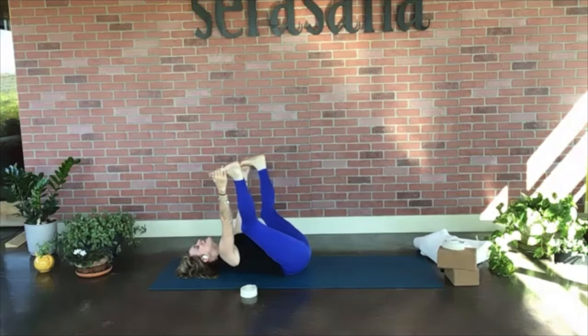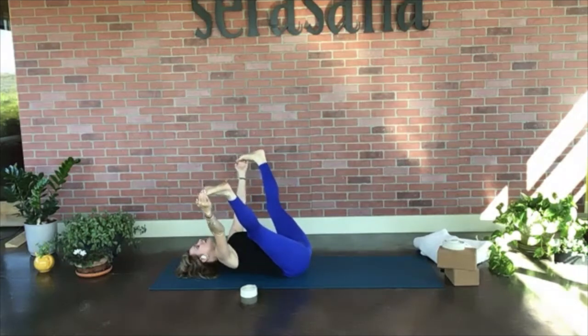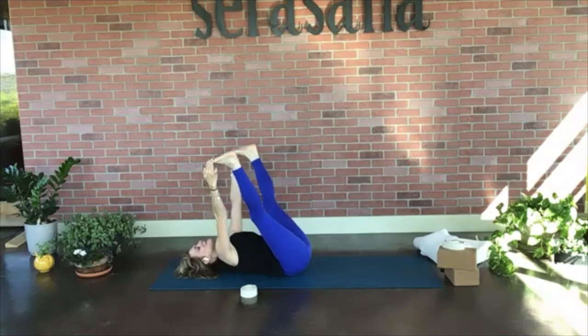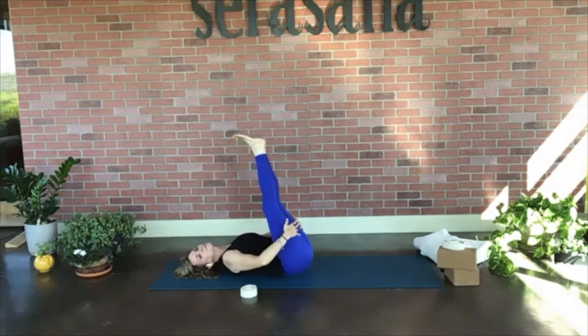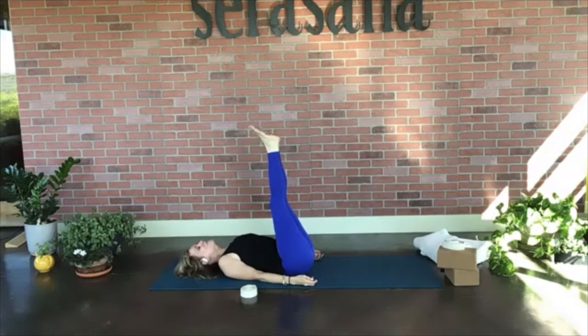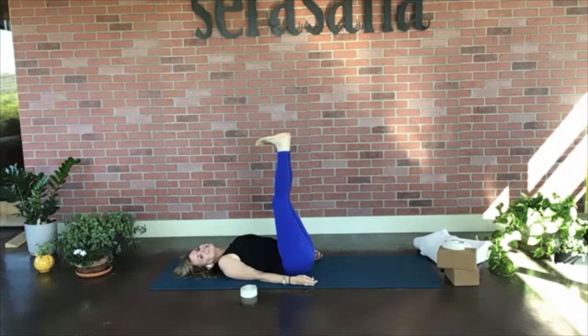On your next breath, straighten the legs as much as you can, hold the outside edges of the feet, and turn your legs into a wide V. Rock side to side if you'd like. Then bring the feet together for waterfall pose — you can hold on to your legs or let your arms relax. Let's point the toes — inhale — then exhale and draw the toes towards your forehead. Feel the difference! Inhale point, exhale draw toes toward your forehead. One more: inhale point, exhale draw toes toward the forehead.